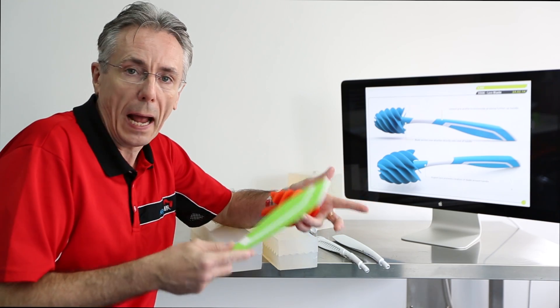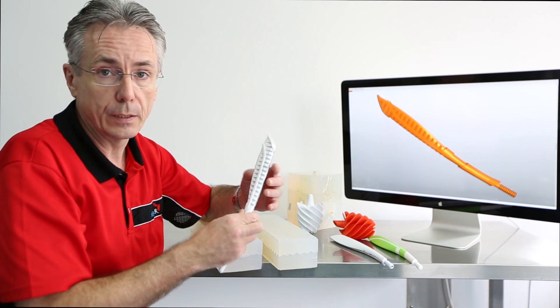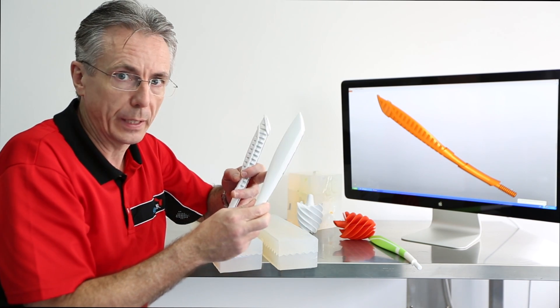Now we're going to talk about how we actually do the overmoulding. First of all you need to start off with a substrate design like this. Then you need a master model which is substrate and overmoulding combined.